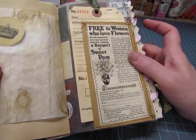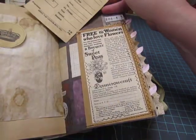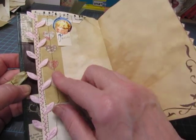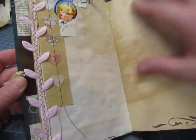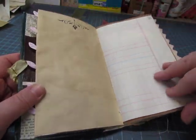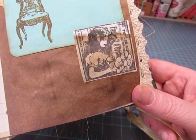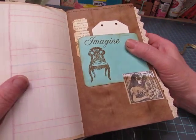Here's an advertisement from the old magazine: 'free to women who love flowers - all the materials and easy instructions for making a bouquet of sweet peas.' This is an alterations tag from Denise's Tatter Dream shop on Etsy. This side has a little scrap of vintage music paper, craft paper with hearts stitched on - Jill Robertson gave me this idea and I love it, thank you Jill. There's pink leaf trim and a little vintage sticker I absolutely love, with some corner stamping and border stamping on many of the pages.